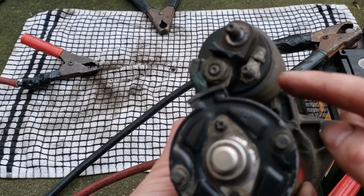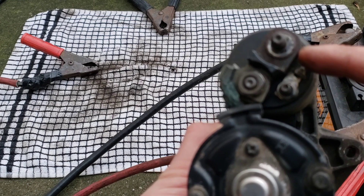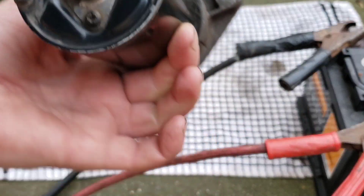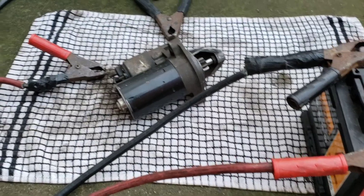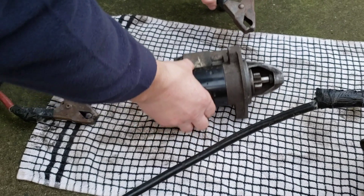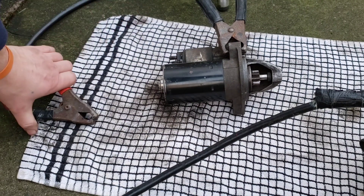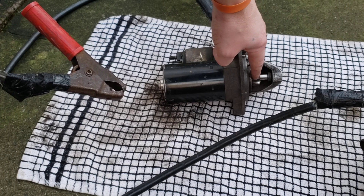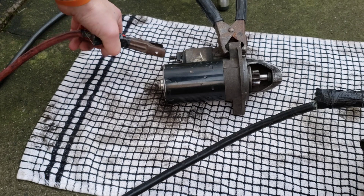Not the one with the nut on — the small one — and the top one, that's where you put the positive. Make sure you ground it as I said, put the red one on those two terminals I showed you, and you should see it shoot out and spin. You'll see a spark as well.